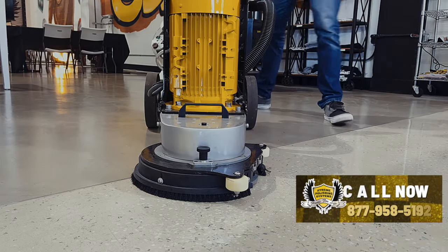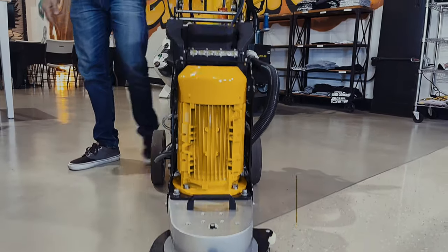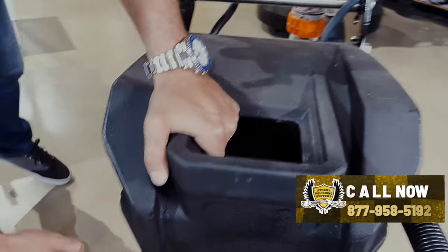The machine can be run wet, so if you want to put water in the water tank here you can. You'll see the hose that flows down — it actually puts the water out right on the head.